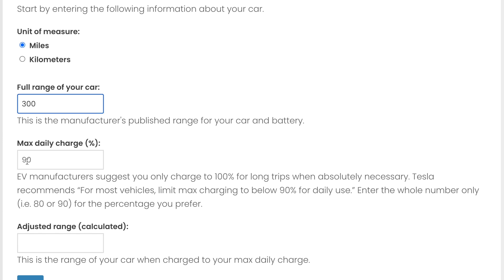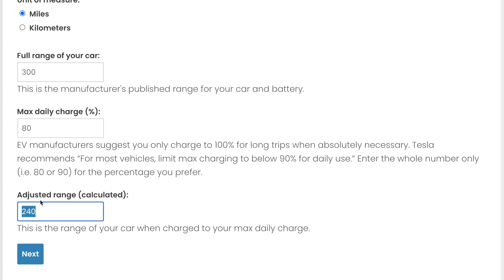This would be the maximum daily charge level. Tesla recommends nothing more than 90% on a daily basis — your manufacturer may vary. I like to put it to 80%. It calculated 240 miles as my theoretical range charged to 80%.